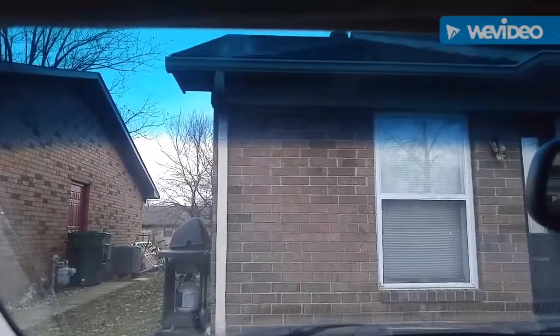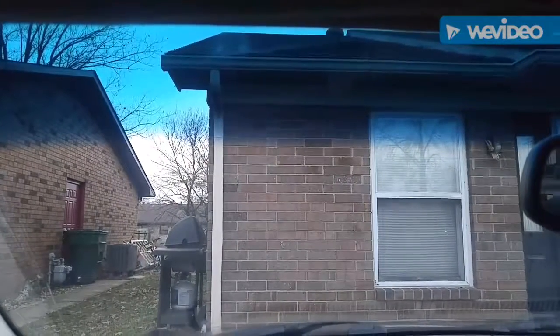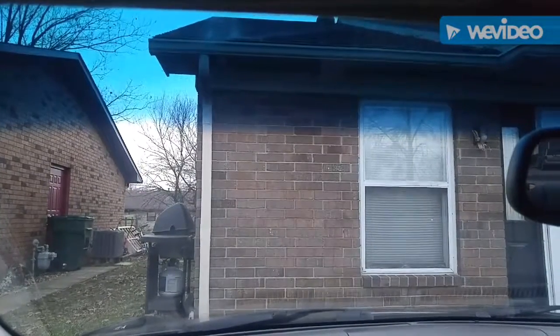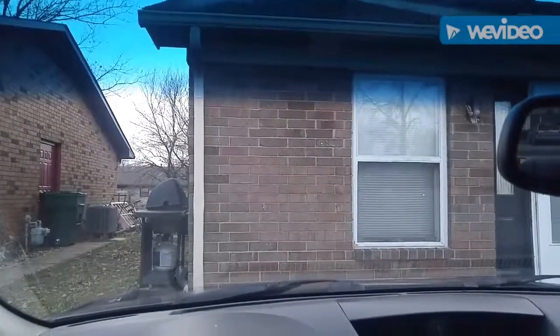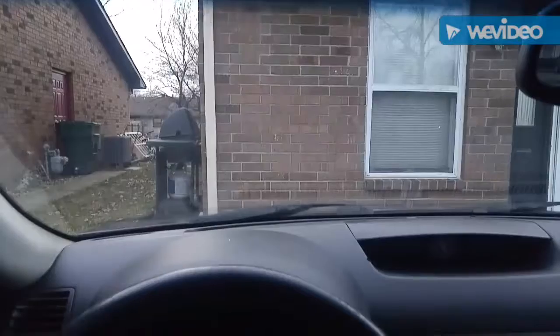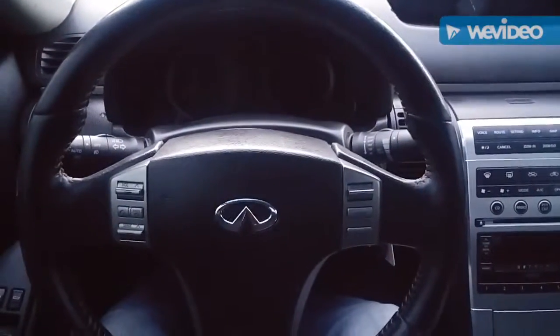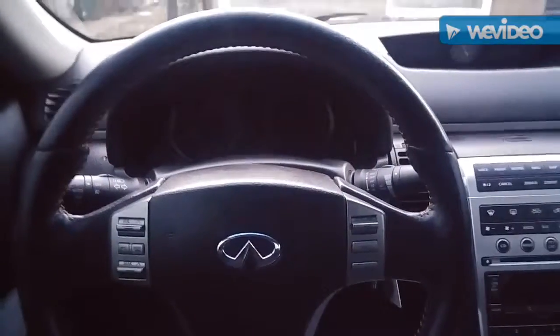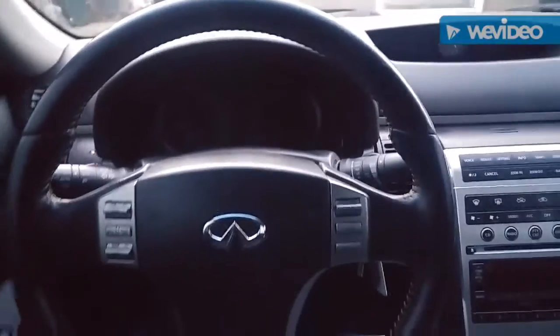I did a pretty big mod to the 240 — if you can tell by the hood and the rear view mirror, I went ahead and did an Infiniti G35 swap. I no longer have a 240; it's sold, it's gone. So now I have to find a new way to love this car.